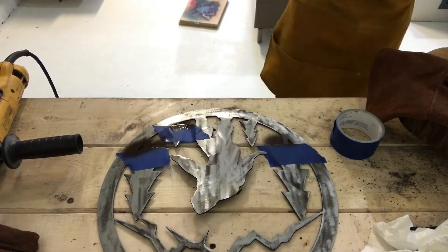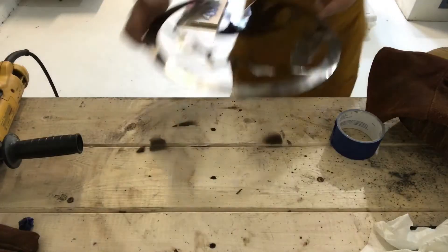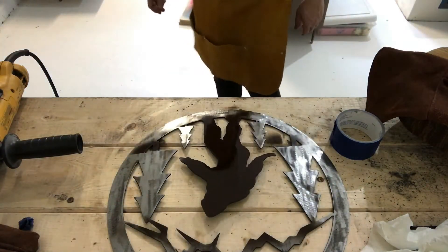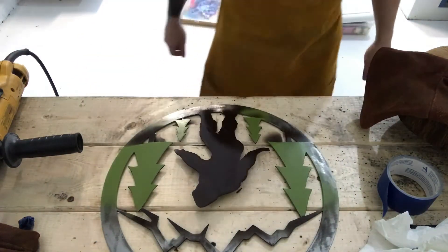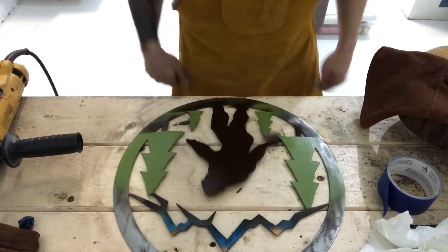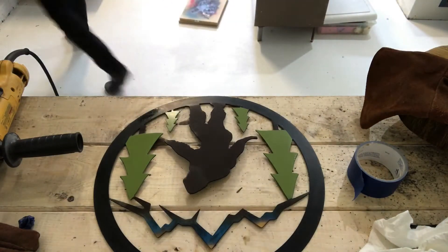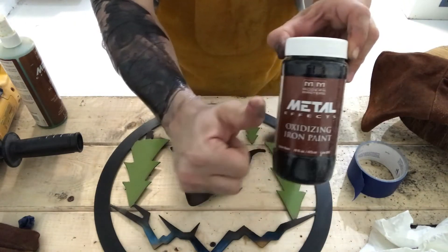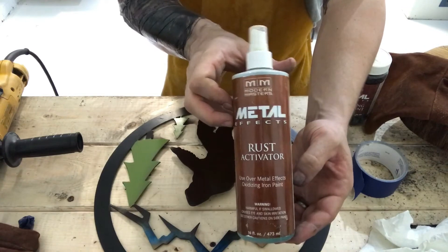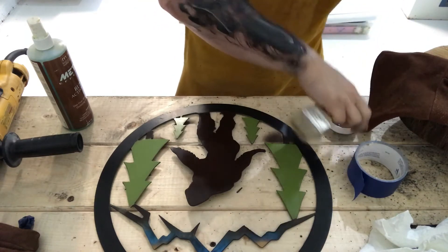Here I'm just applying a little bit of Rust-Oleum's direct-to-metal paint in brown for the base of the trees. You'll see I'm going to start doing a lot of different layers in these next videos. I went ahead and hit the Sasquatch as well, and here I'm going to have a little fun with Modern Masters oxidizing iron paint and their rust activator. This is just going to give the Sasquatch a little bit of depth — kind of make him look fuzzy, hairy, and matted up.